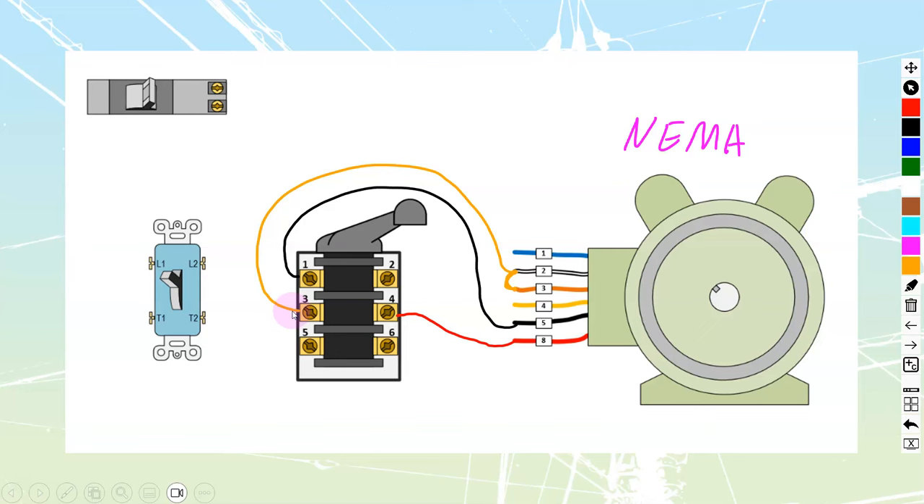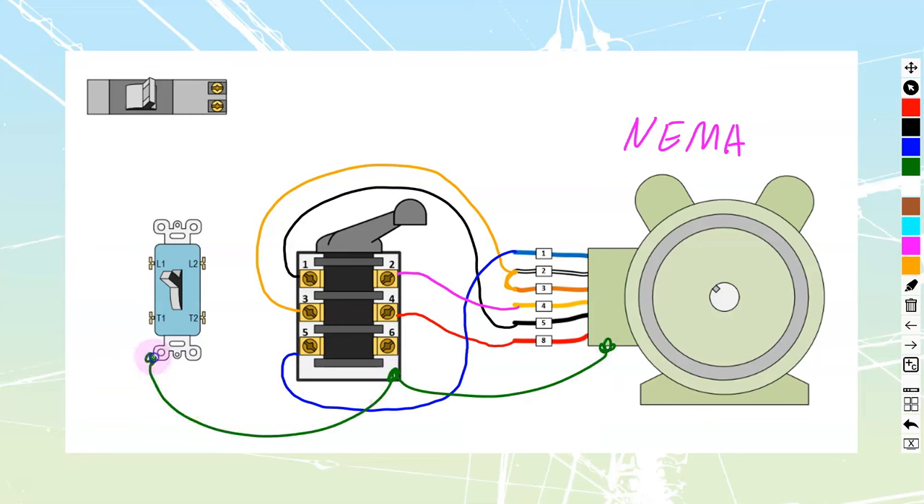Motor terminal 1 is going to get taken into drum switch terminal number 5. And motor terminal 4 is going to go across to drum switch terminal number 2. So between the motor and the drum switch we're going to need 5 conductors running through. You're also going to have a bond wire for grounding and bonding tying all these things together, picked up in the box and taken back to your main ground.